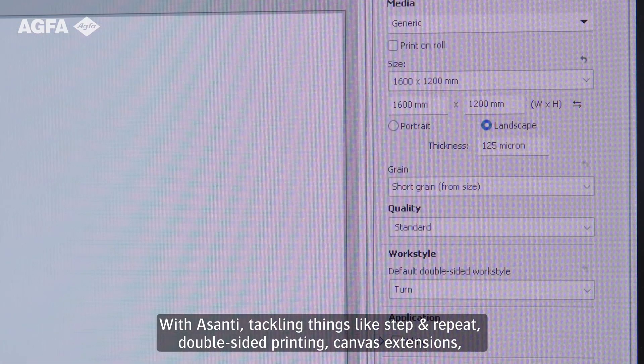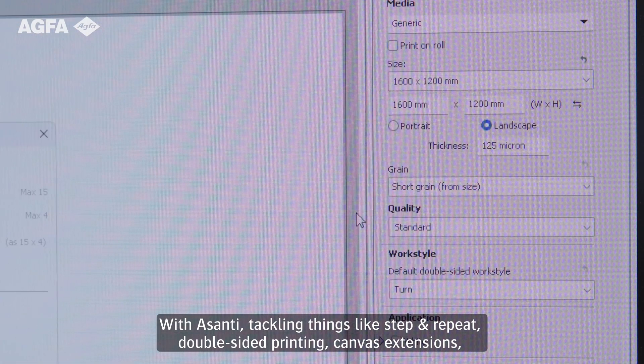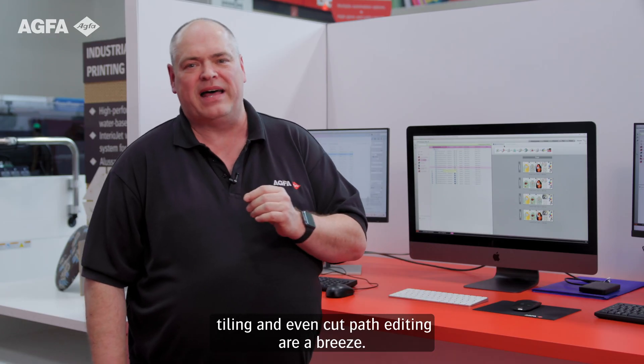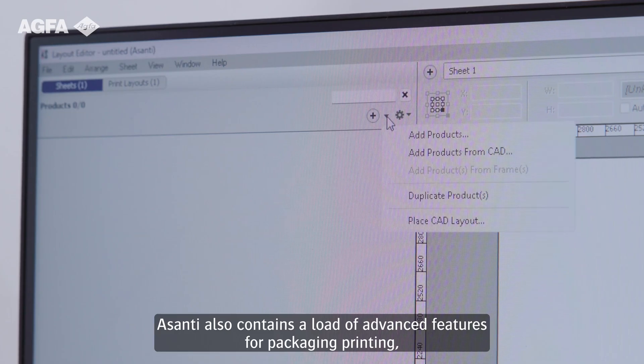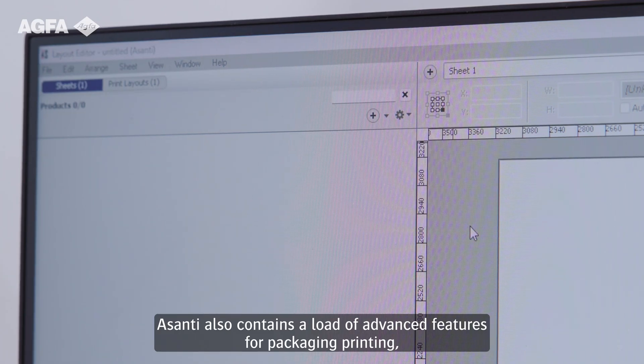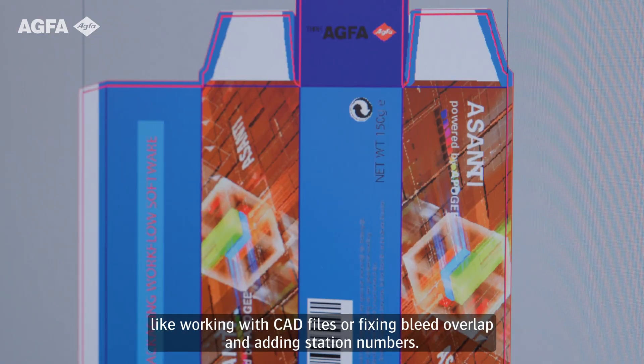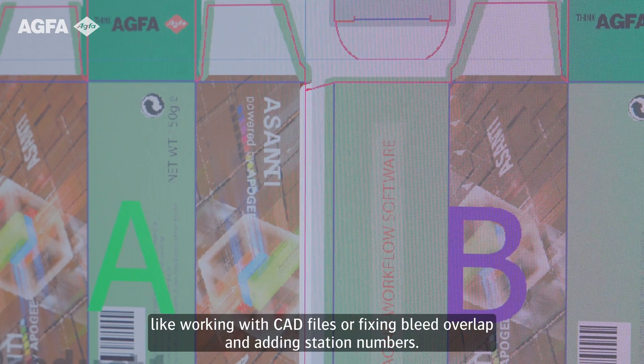With Asante, tackling things like step and repeat, double-sided printing, canvas extensions, tiling, and even cut path editing are a breeze. Asante also contains loads of advanced features for packaging printing, like working with CAD files, fixing bleed overlap, and adding station numbers.